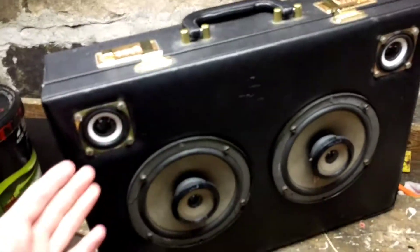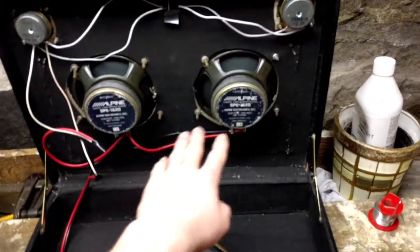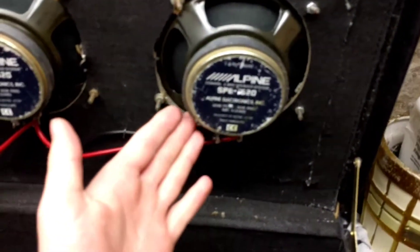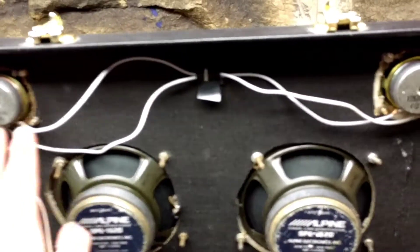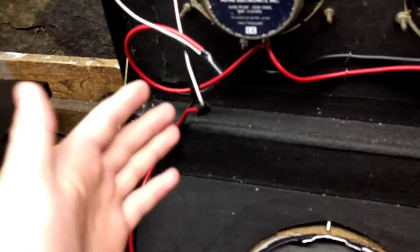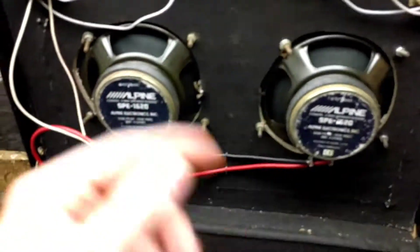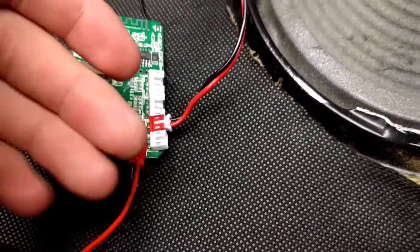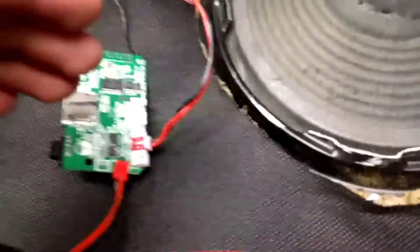If we look inside later you're gonna see how I wired these speakers. These two speakers right here are wired in parallel to each other to create two ohms, and the same up here. Because they are four-ohm speakers, they're wired in series to get four ohms again, so I can drive all the speakers on one channel. I can put more speakers on here if I want to.